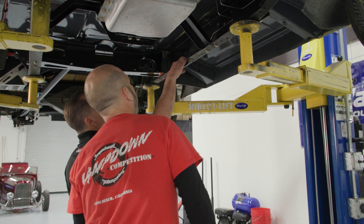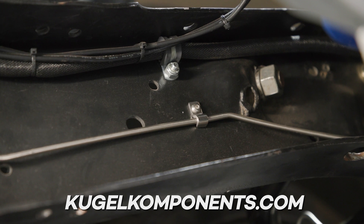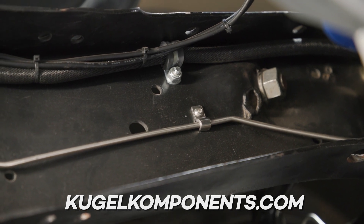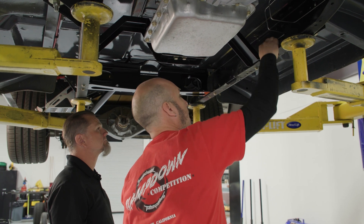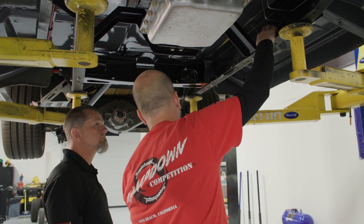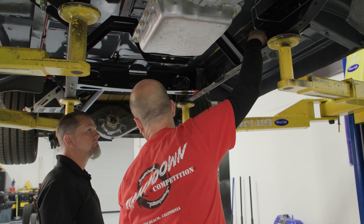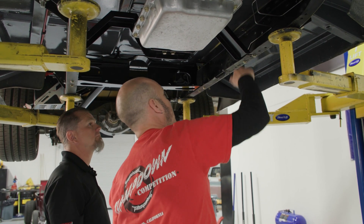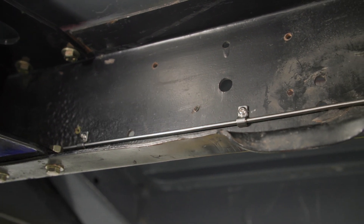Tell me about the clamps you used. These are Kugel components. These are stainless as well, just like our line, and they're available from 3/16ths on up in all kinds of different varieties. They're also available in double clamps, so if Rob wants to come back later and do a dash-6 line above this, he can get a double clamp that'll clamp both lines and you don't have a bunch of single clamps. That keeps it really clean.